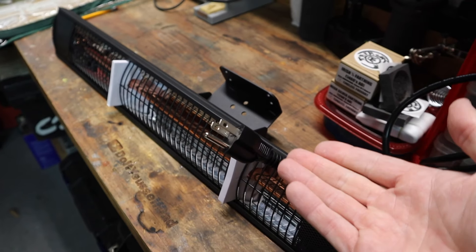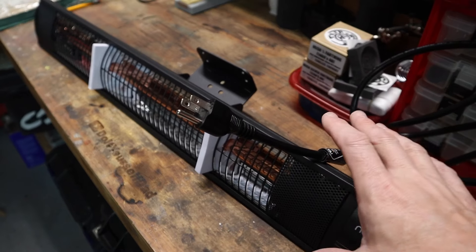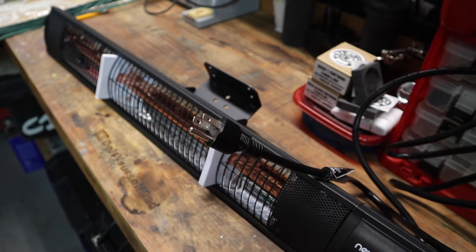The other thing worth mentioning is these run on 110V, so there's no special wiring needed, and this maxes out at 1500 watts, although I don't think I'm going to be needing all that. I'm actually going to run this through a power pack so we can see how much juice it's pulling and exactly how much energy we're going to be using.